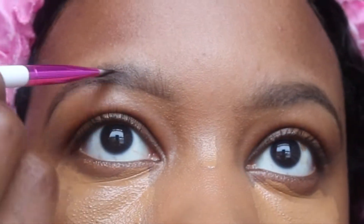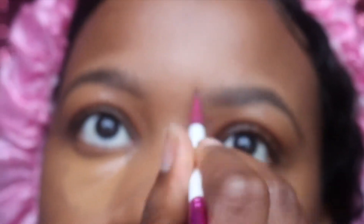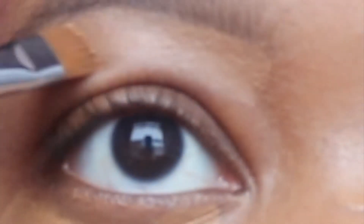While the concealer is sitting, I'm moving on to my brows. My brows are already tinted, but to make them look better I'm going in with my Anastasia Beverly Hills brow pomade in the shade Ebony and an angled brush to lightly fill them in. As you can see, they don't look perfect but they do look good enough for me. Next I'm going in with a tiny bit of the Fit Me concealer and a flat brush to clean and carve out my brows. I only like to conceal underneath the brow — doing so gives a more flawless and natural look.